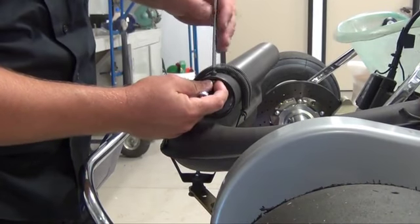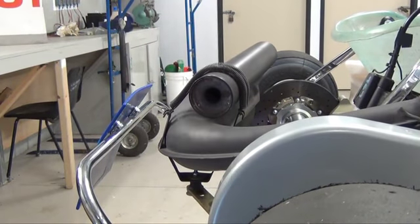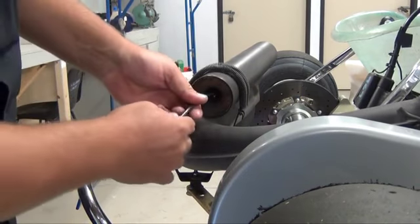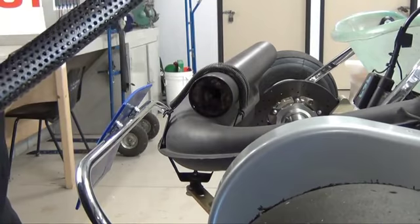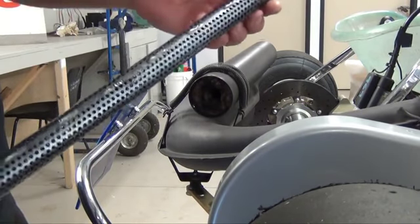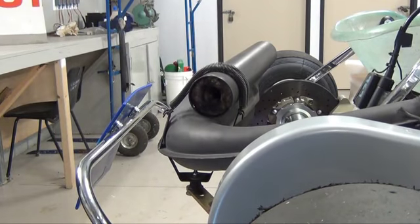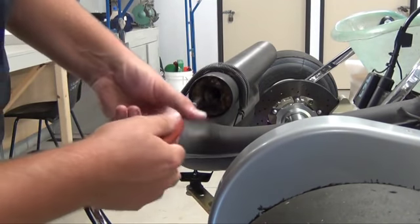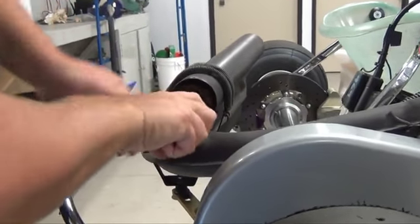Alright, this is the last bolt I'm removing from the packing. Once you remove that, pull your stinger out like so. Carefully check your stinger because occasionally they can break after wear and tear, especially around the top area. Grab some needle-nose pliers, twist the matting out and slowly pull.